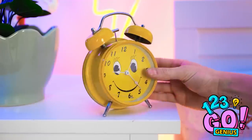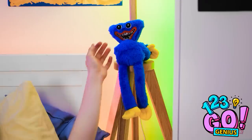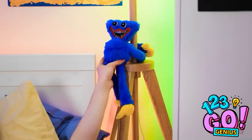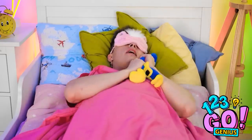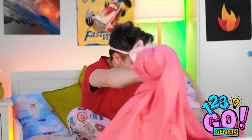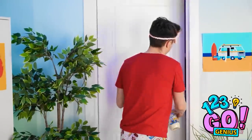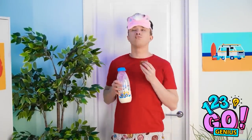Nope. Hold on. I need to set my alarm. Not too early. I don't like mornings. Finally! I need huggy wuggy. So soft and fluffy. Ugh! I can't sleep! I'm too hungry! I should raid the fridge! And I know what to have! Cookies and milk! The best bedtime snack!